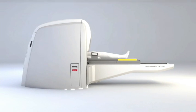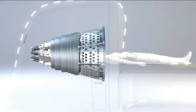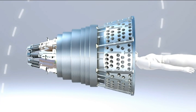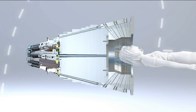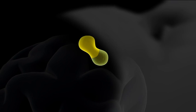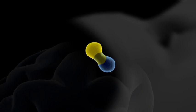Gamma knife surgery is a unique method that delivers extremely focused radiation beams to the target in the brain. The patient's head is positioned inside the radiation unit. During treatment, all radiation beams meet in a focal point with submillimeter precision. The individual beams are too weak to damage healthy tissue on their way to the target area, but very powerful when they simultaneously merge at a single focal point. This can be compared with the principle of a magnifying glass in the sun.